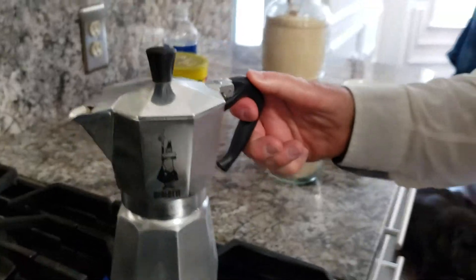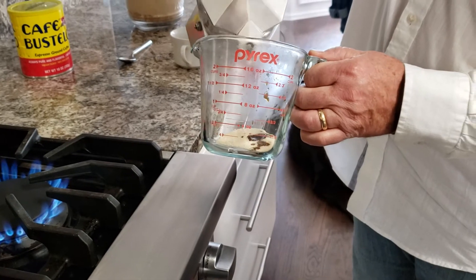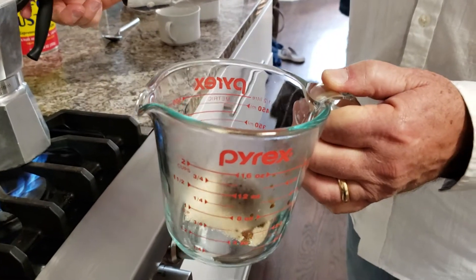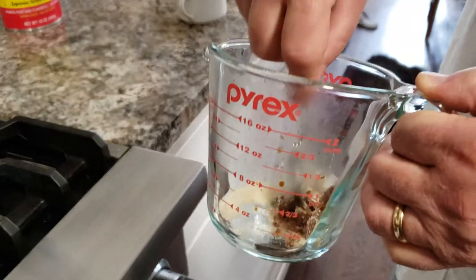So I'm gonna take it and pour just a little bit into the sugar — just about that much — and put it back on there.